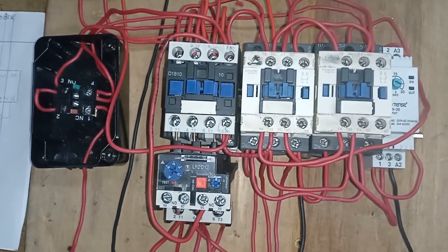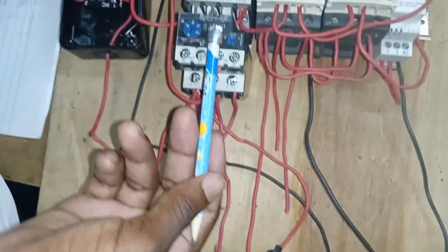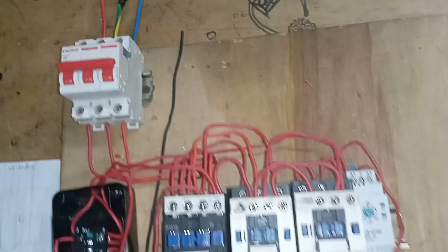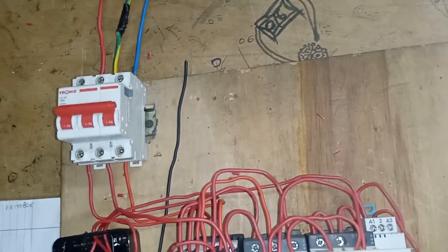And as I have explained about the indicators here, this one is to show that L1 is powered, this one is to show that L2 is powered, and this one is to show that L3 is powered.